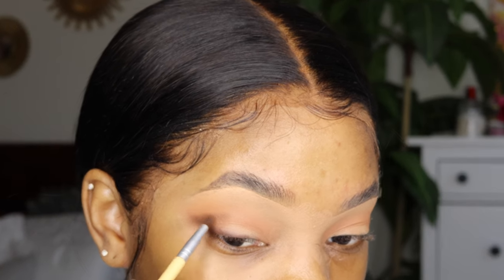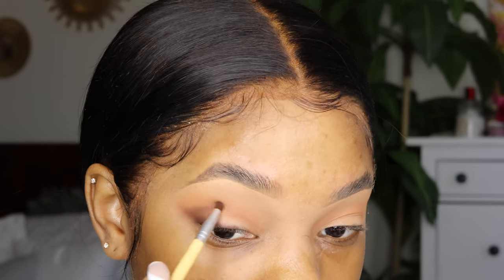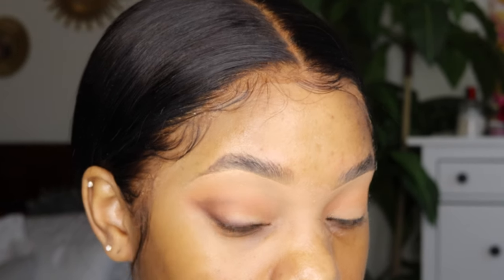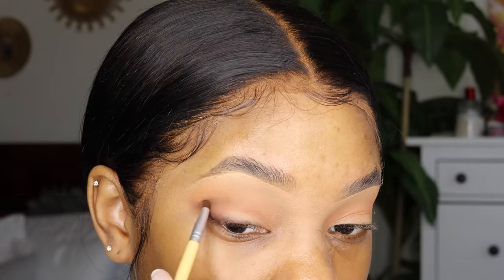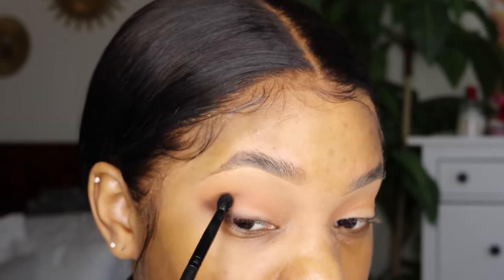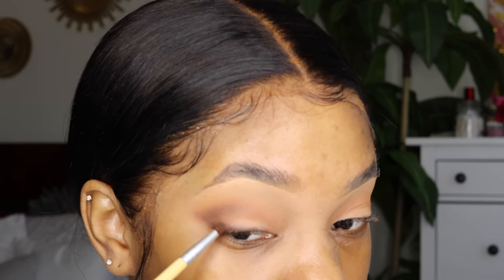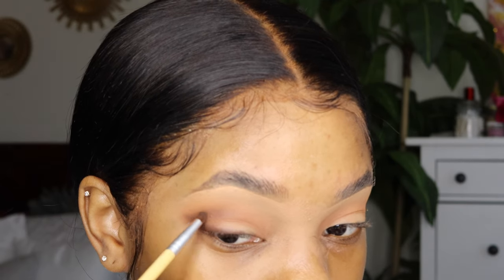You want it to look like a faux cut crease. I'm going to bring it up and then take that brush and blend it out again. If you need to add a little bit more to the bottom part so it connects at the end, you do that. You guys will get the picture when it all comes together — this is the idea I'm going for, and I'll do the same thing on the other eye.